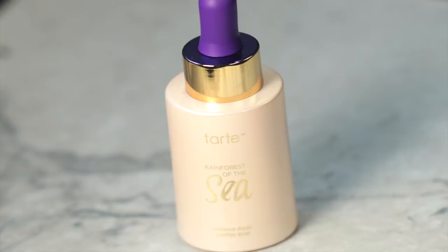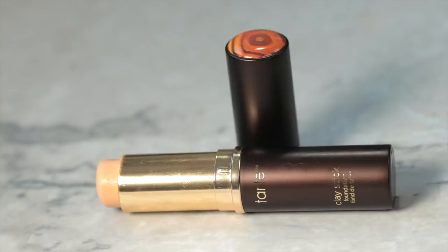This is a new product from Tarte that I am loving — the Rainforest of the Sea Radiance Drops. I'm just going to be applying this and focusing it on the high points of my face.